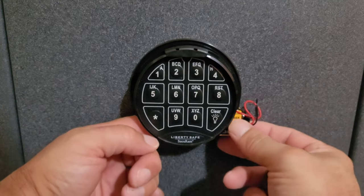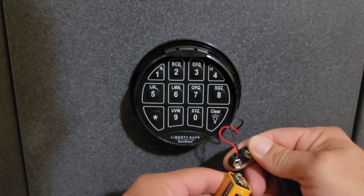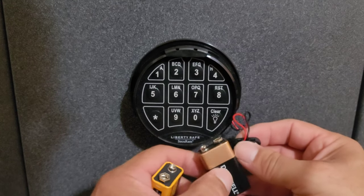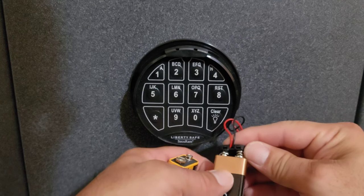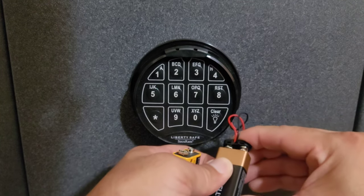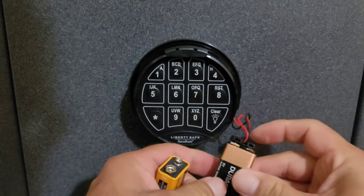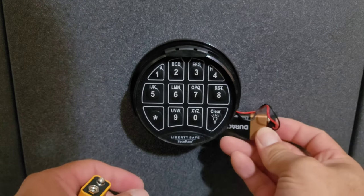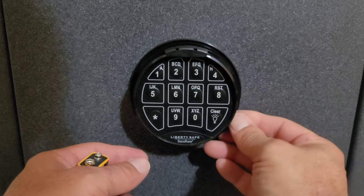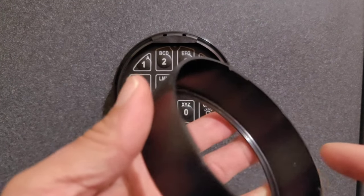It's recommended that you replace the battery once a year, but this battery was in the safe when I bought it and it lasted me two and a half years. The best thing to do is replace the battery every year. Now, everything I've just done, go ahead and do it in reverse.